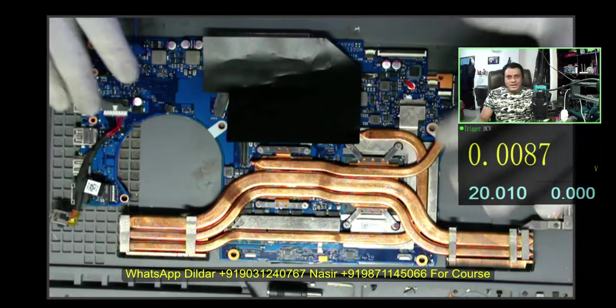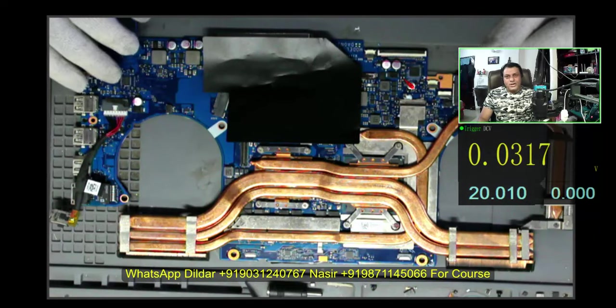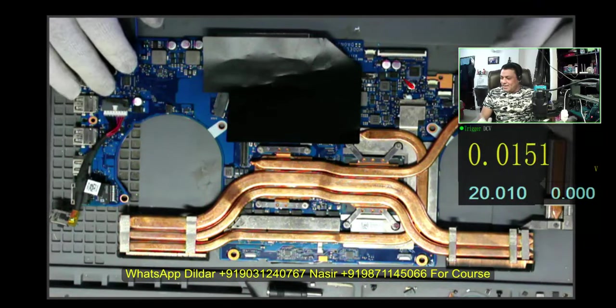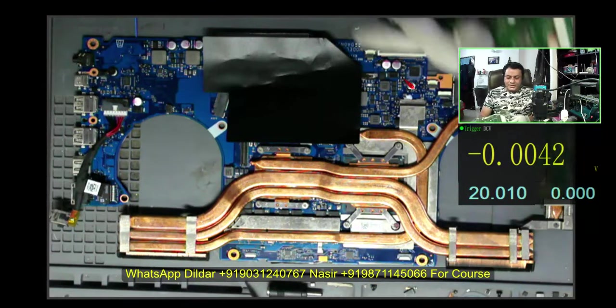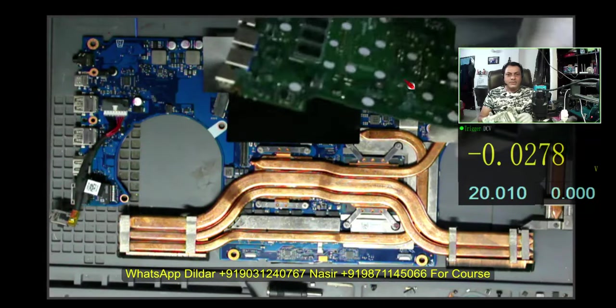That is why this is not my favorite laptop. My favorite laptop is Intel. There are lots of possibilities then — you can repair the motherboard at least. I have lots of Intel motherboards like 11th generation, 12th generation.